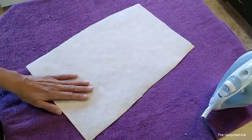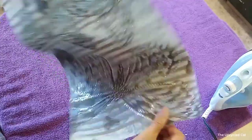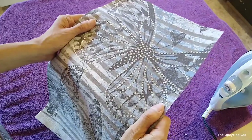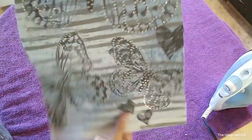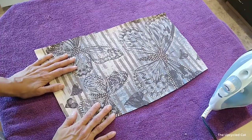Once you let it cool down and cut it down to size, you're ready to iron it onto your jacket. It's no longer a flimsy piece of fabric — it's more controllable now, it's easier to deal with.